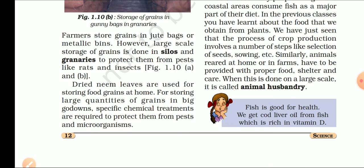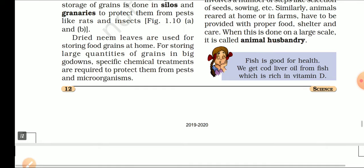For storing large quantities of grain in big godowns, specific chemical treatments are required to protect from pests and micro-organisms. हम बहुत सारे specific chemical treatments करते हैं जो हमारे अनाज और बीजों को pest और micro-organisms से protect करते हैं.